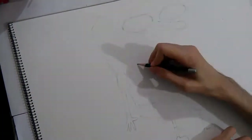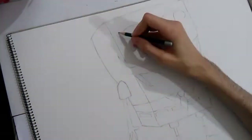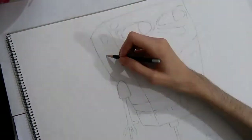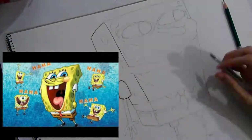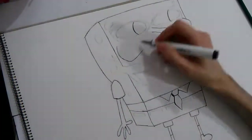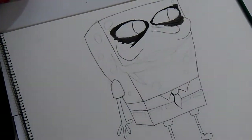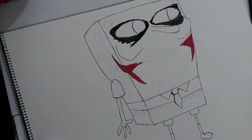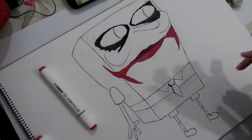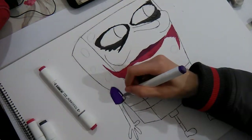Hey guys, welcome back to Orpheus.gr. I welcome you to the Spookify art challenge, where we will spookify a not-so-spooky character. I wanted to turn this guy into this guy. I started off drawing the basic figure of Spongebob in a classic laughing pose.